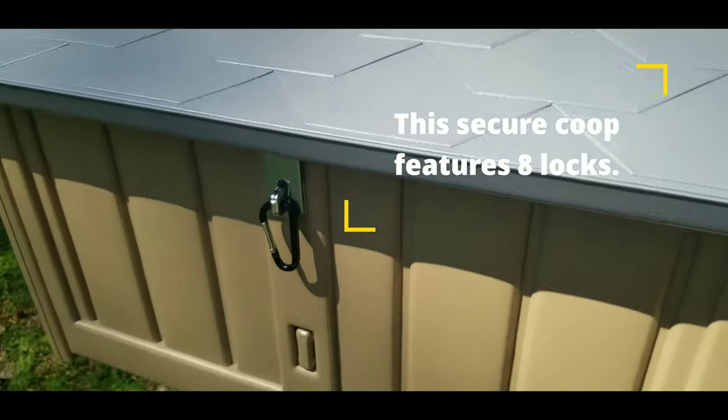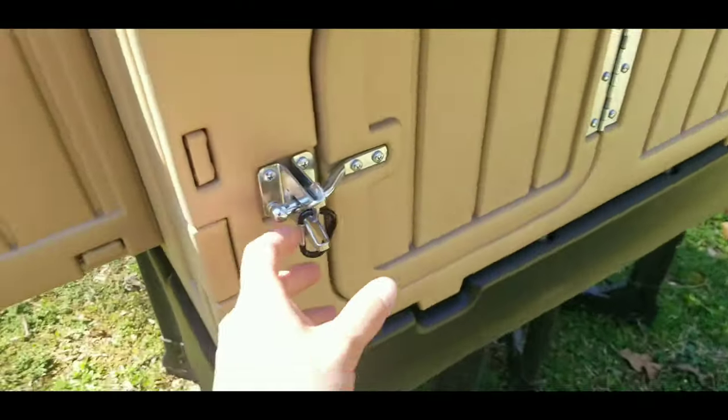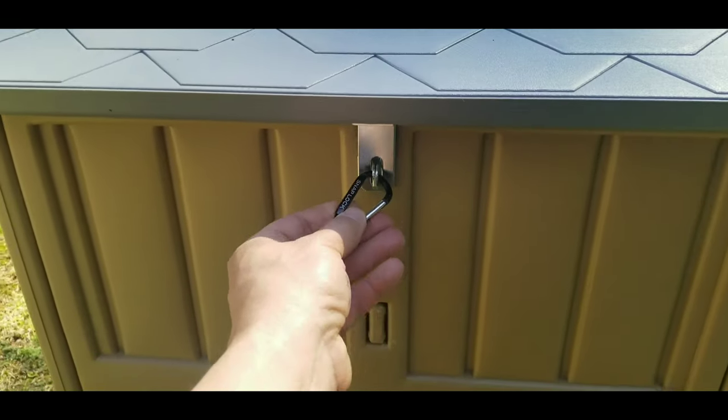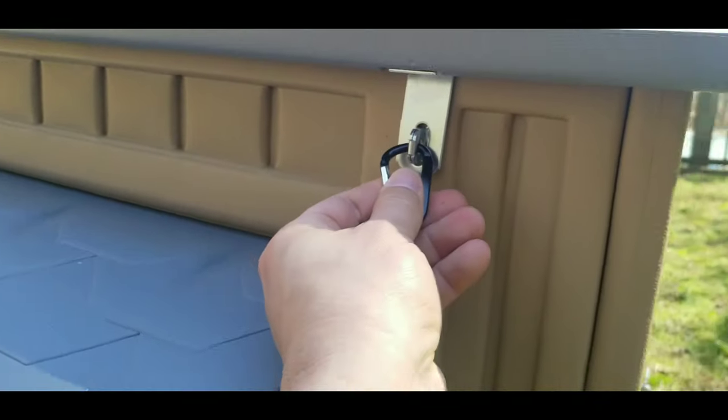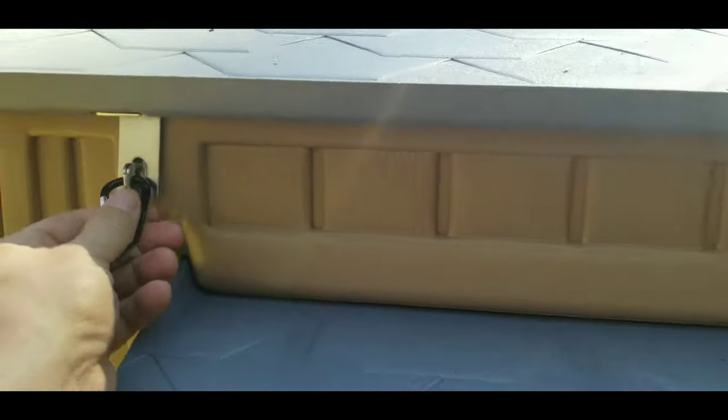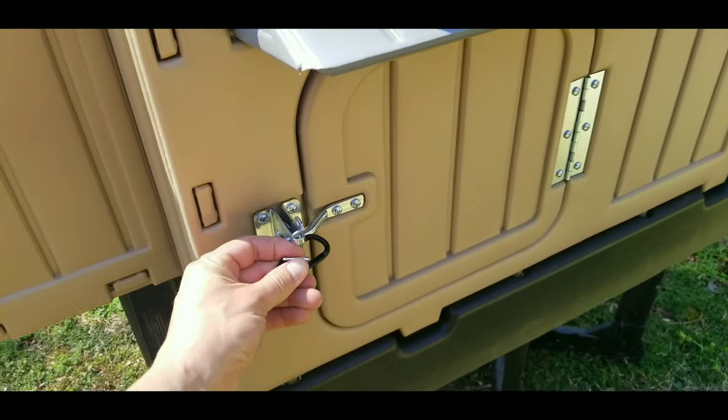It's got these gate latches on anywhere that opens up. You can see it's got these carabiners right here — anywhere there's a latch, there is a carabiner. It has this front door right here where the chickens go in and out of.